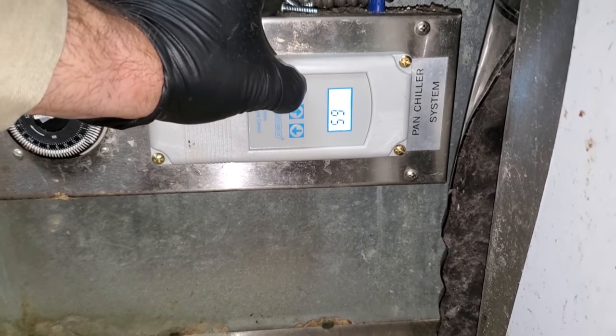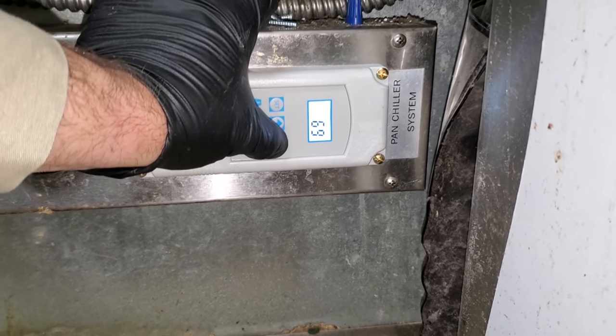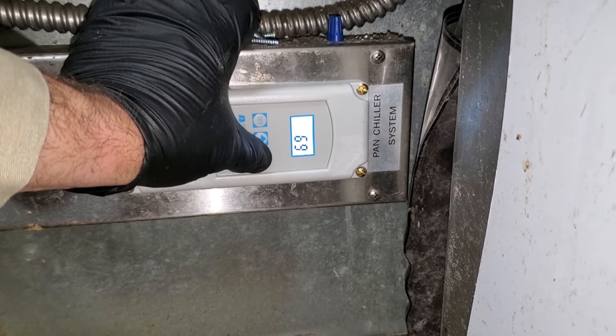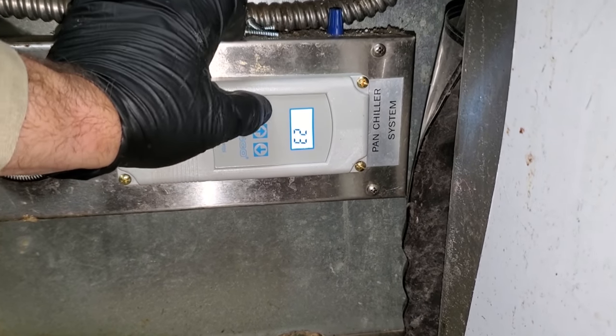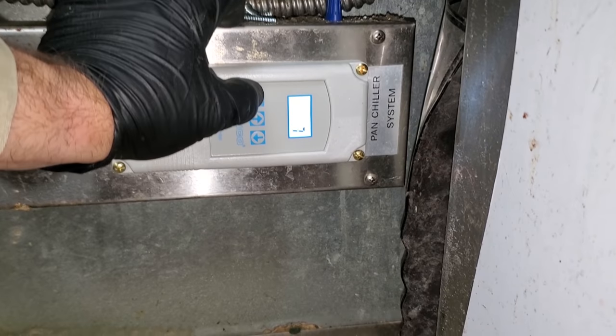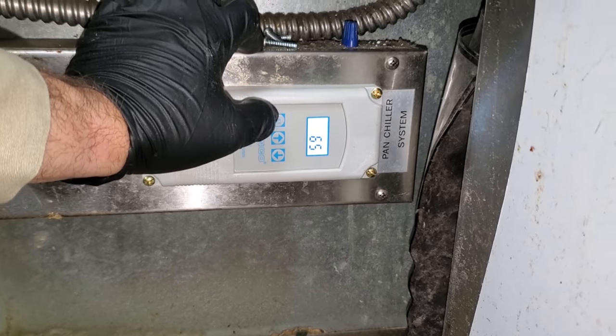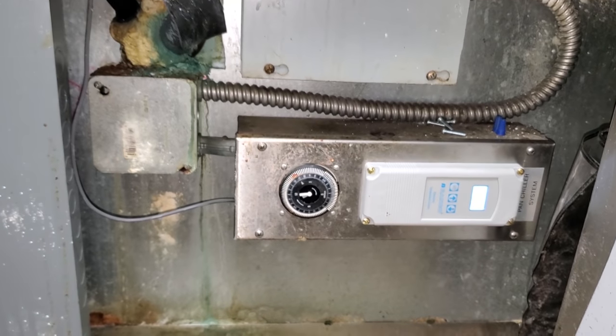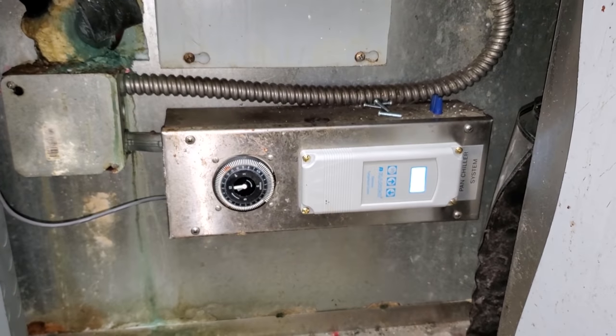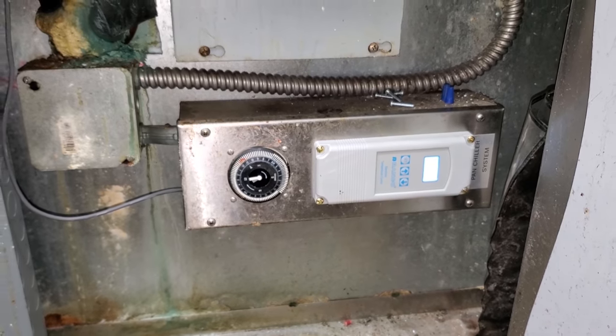We're actually reading temperature now and we're going to set this down for 23 degrees — that's where we run it with a three degree differential. Boom, kicked on. It's running. I'm going to go on the roof and make sure we've got a clear sight glass and everything's good up there, and watch it get nice and frosty down here.